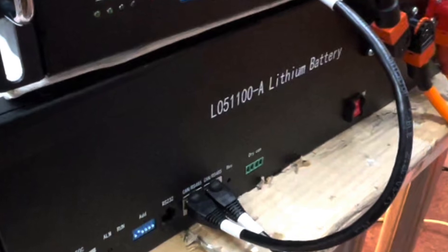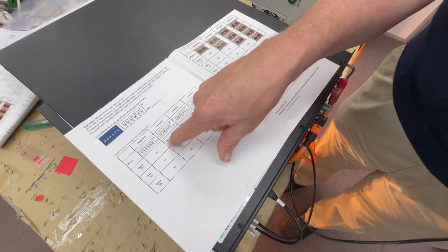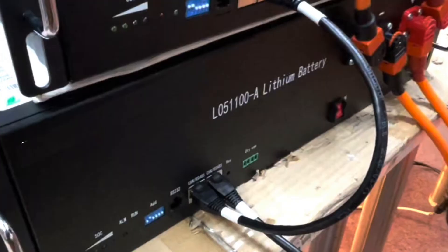The dip switch settings will be in your instruction manual. You can see here our master is one dip switch up, and slave is two dip switches up. These are the dip switches on the unit.